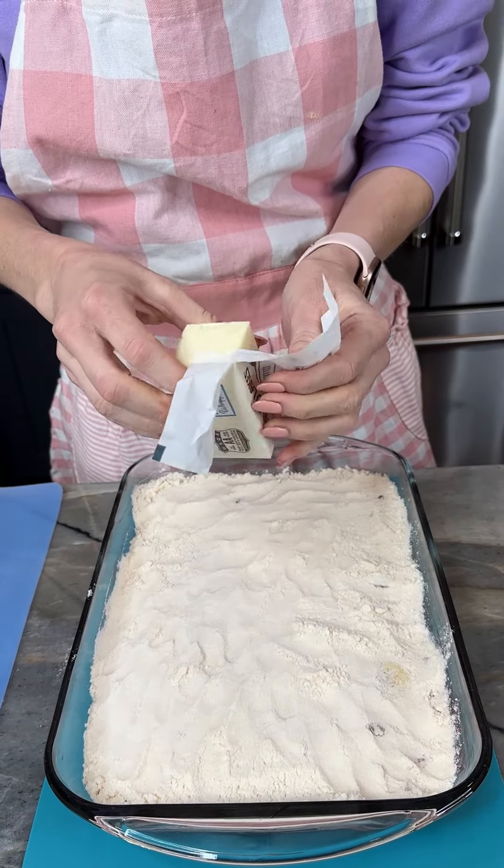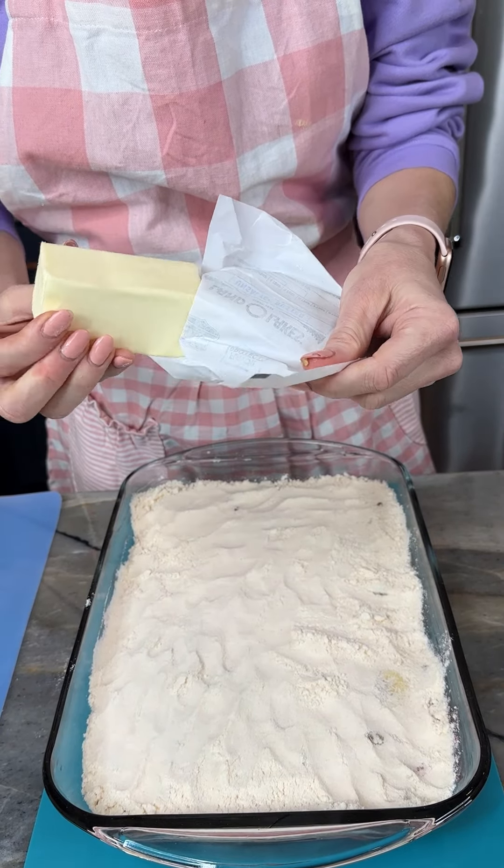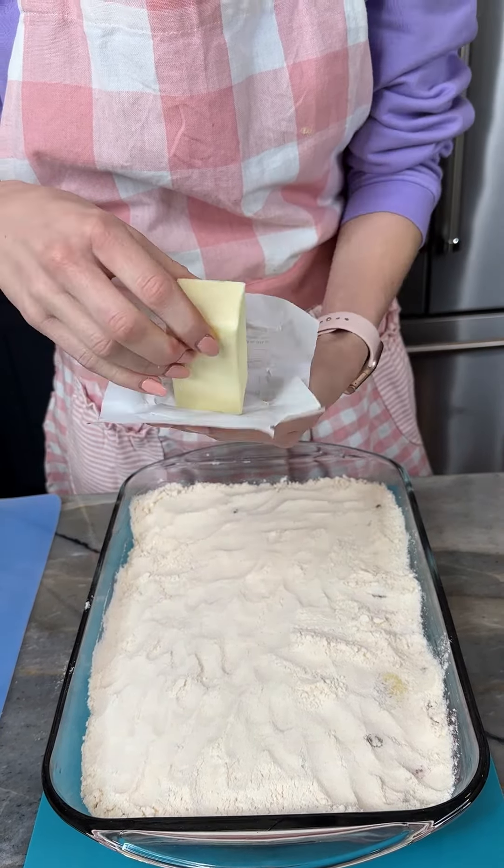That's one can of pineapple tidbits — get all these out of here. Now I've got one can of strawberry pie filling, dump that right on top, get all this juice out of my can. Very good, I'm gonna give this a spread.